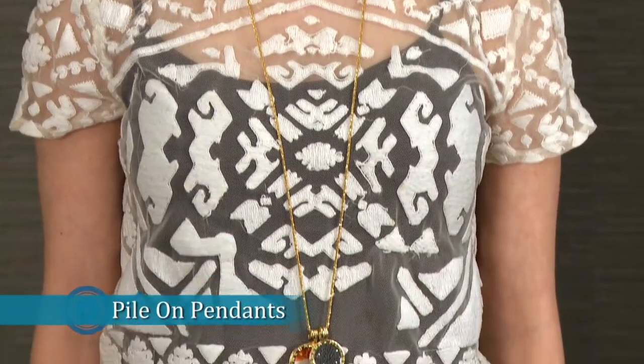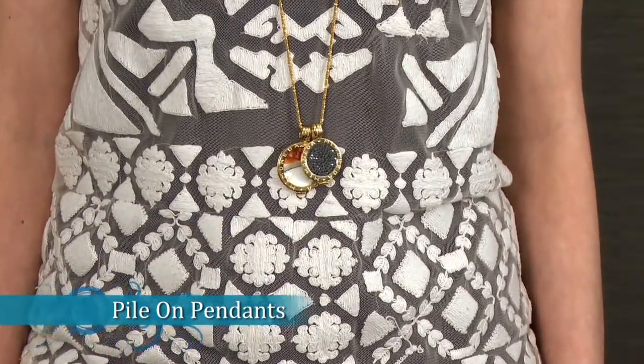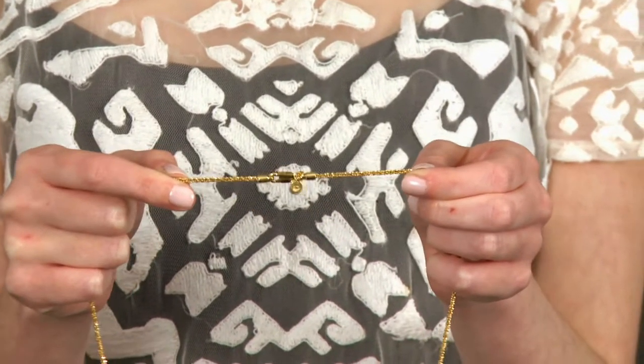Pile on pendants. Pendants are the new charm bracelet. Wearing multiple pendants on one chain can make for a quick and simple layered look. Just be sure the chain is sturdy enough to support the weight of the pendants.